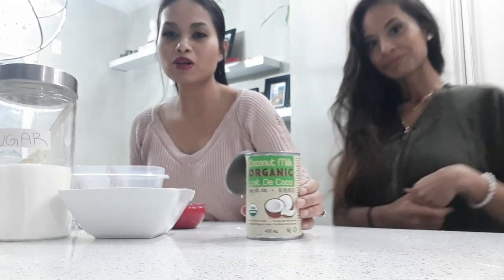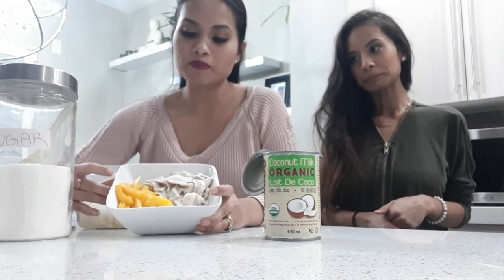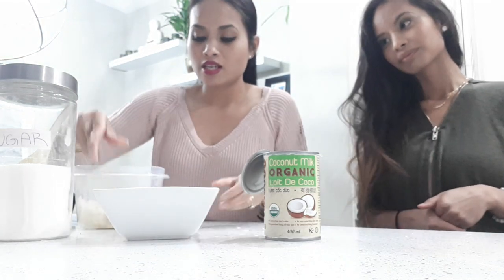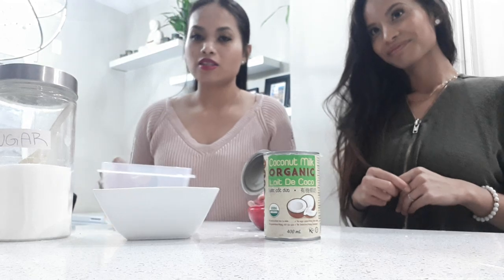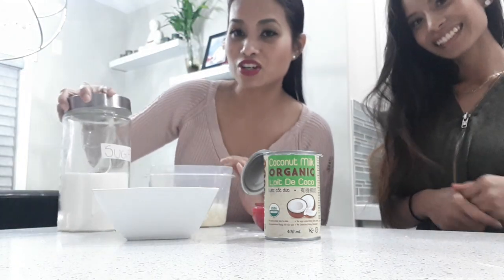So today we are making sticky rice with jackfruit and coconut, shredded with dried coconut oil. We have a can of organic coconut milk, pre-chopped young coconut and jackfruit, dry sweetened coconut, sticky rice that's pre-made, and our sugar and salt.